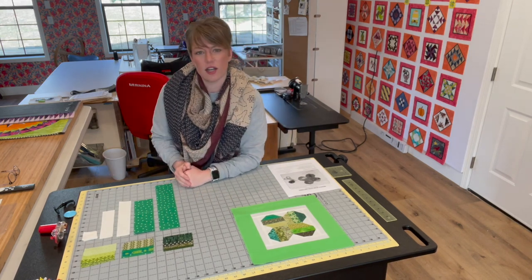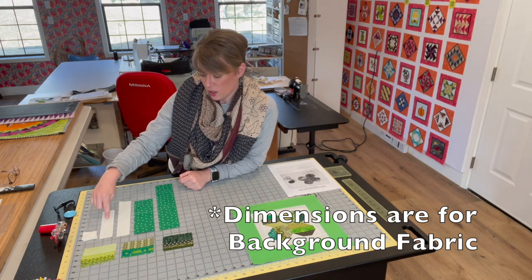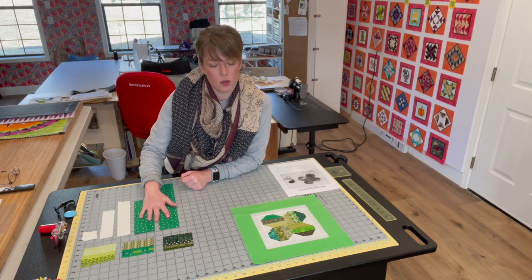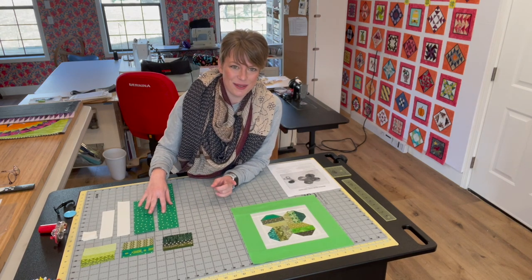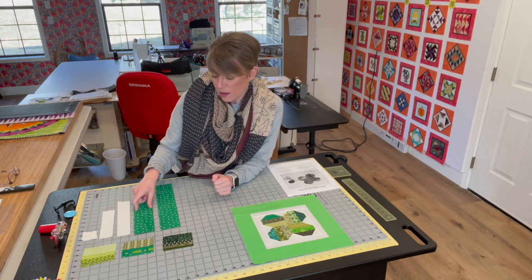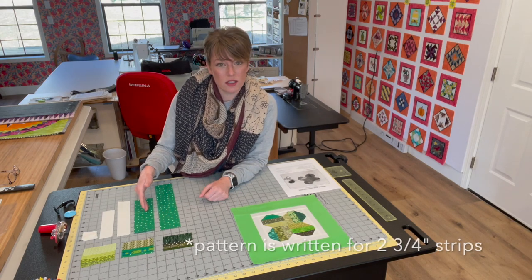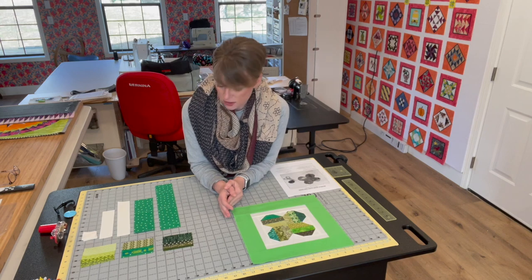To get started, let's talk about what you're going to need for this block. You're going to need 12 one and a half inch squares, two one and a half by six and a half inch rectangles, two one and a half by eight and a half inch rectangles, and then you're going to need some border pieces. I cut these at two and a half inch in width. If you're a beginner and you're digging this out from your own stash, I might recommend cutting these at two and three quarters of an inch so you'll have plenty of extra to trim it up to exactly twelve and a half inches.